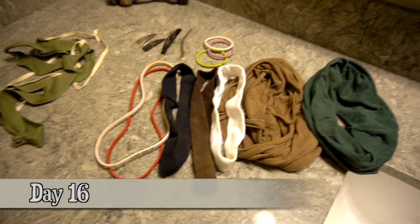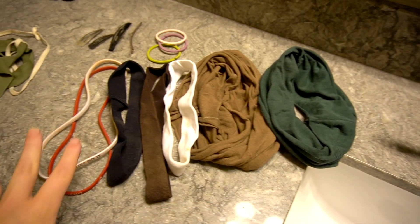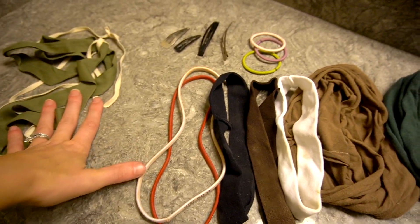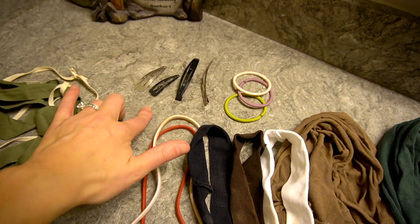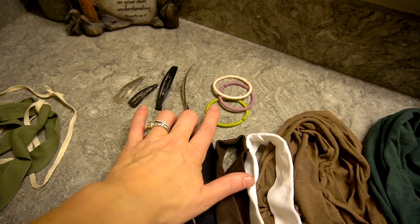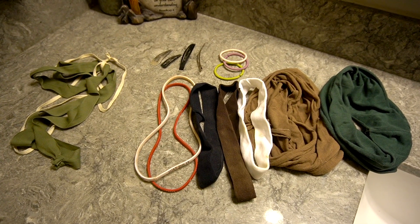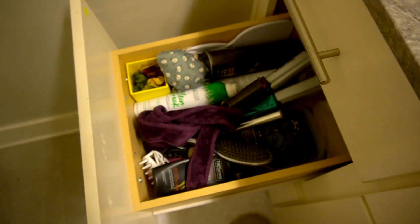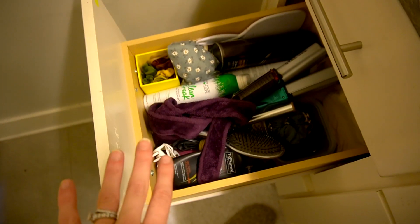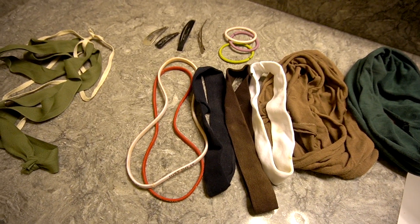For day 16, I decided to go back over my hair accessories. I've got all these headbands because I just realized I don't wear them. I've got some ribbons, more of the metal clips that I never wear, and some colorful hair ties. There are 16 more items from a very disorganized hair accessories drawer. It needs to be organized, but at least I cleared out some more junk that I don't use.